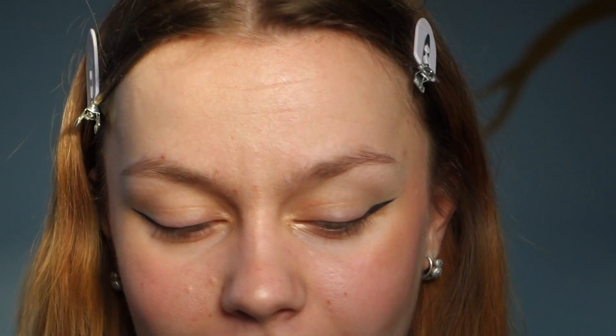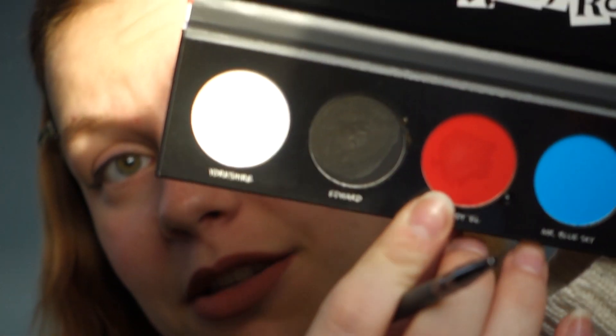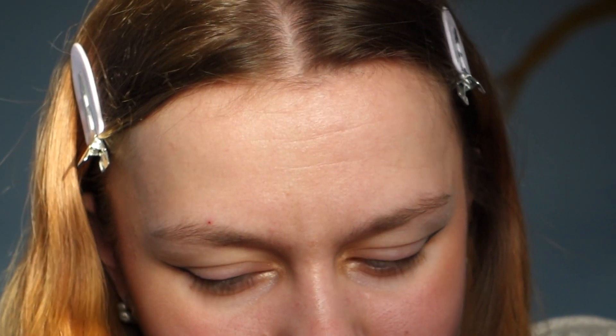Now I have both eyeliners done. I'm looking at the picture of Abby and trying to recreate the red parts — down here and on top. I tried the slimmer brush first but there was no payoff, which was kind of weird. I think the top layer needed to be scraped off. Using a different brush with more water worked much better.